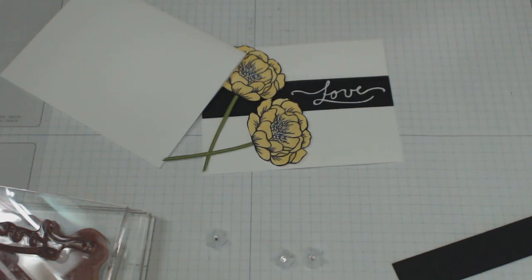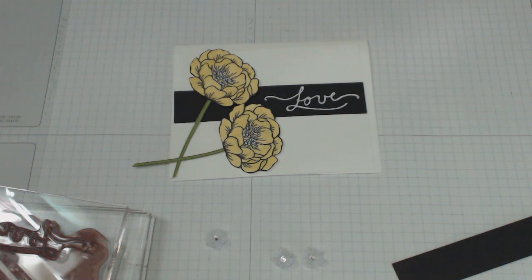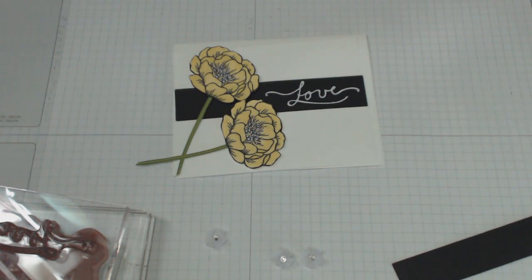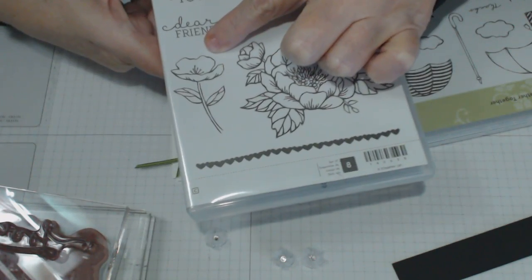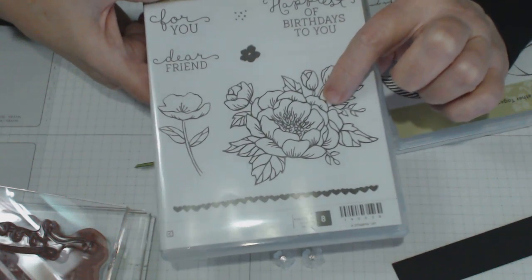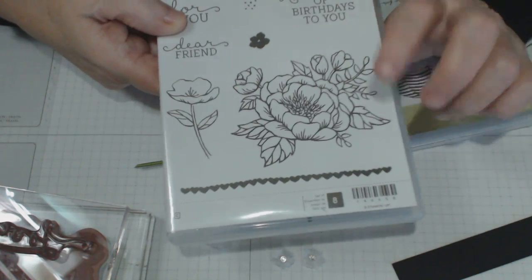Then you're going to need a mat underneath which is going to be five and a quarter by four inches. The stamps I've used today are my favorite Birthday Blooms — I've used this one in a previous tutorial — and I've been using this one today. This has got to be my all-time favorite set. I just love these flowers; they are so nice and easy to work with.